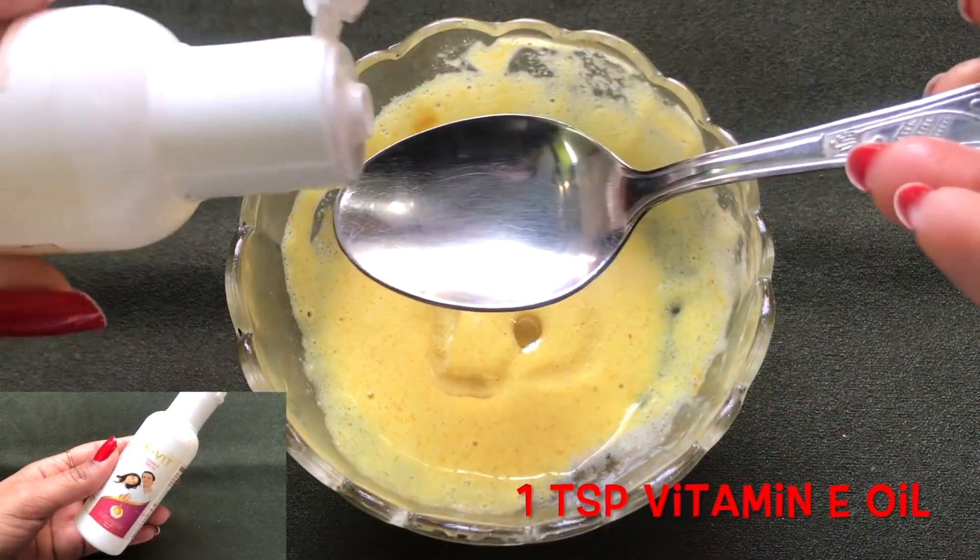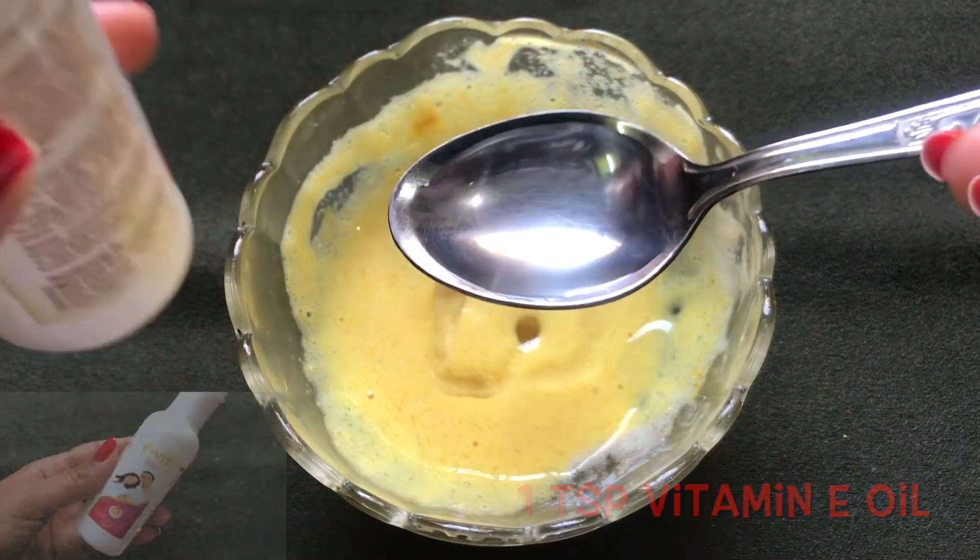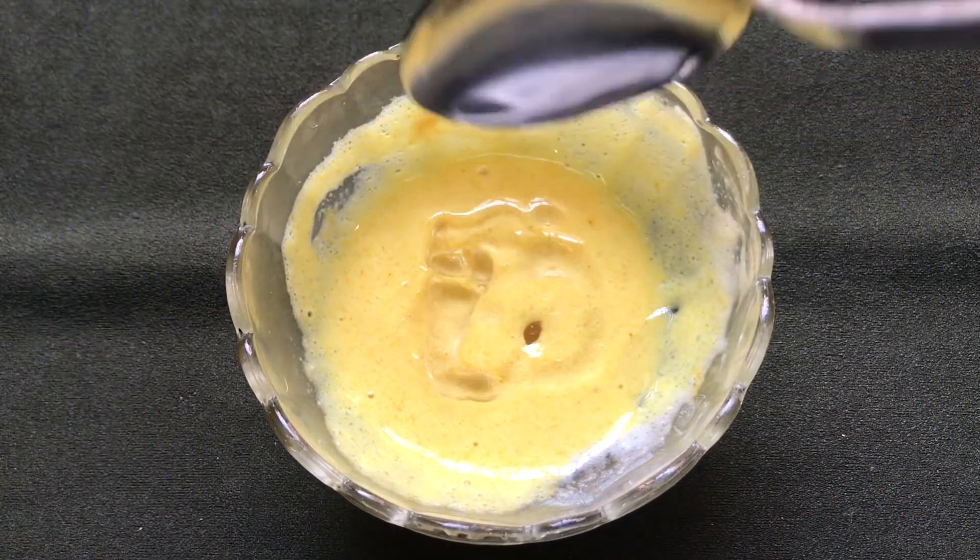After adding the sweet almond oil, now add one teaspoon of vitamin E oil, or you can even add three to four vitamin E capsules in it.